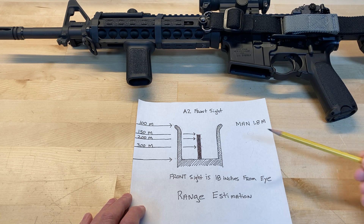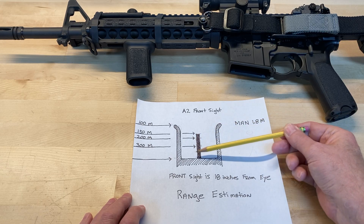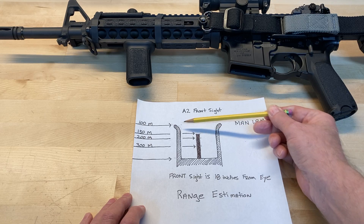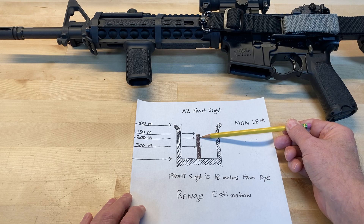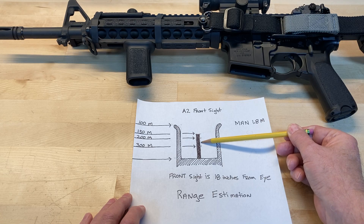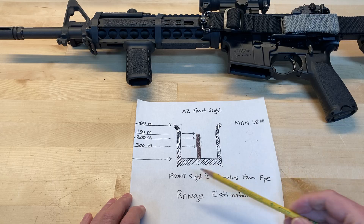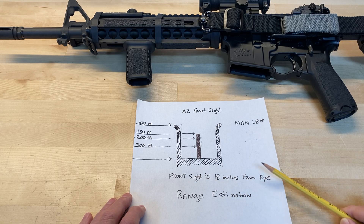It's still very important to know how far away that bad guy is. By using my front sight post as a measuring tool, I know if he fills from the base to the top he's 100 meters; as tall as the sight post itself, 150; 80% is 200; half is 300. If he's between 200 and 300, that would put him at about 250 meters. My front sight is 18 inches from my eye — if yours is farther or shorter, your distances will be different and you need to calculate accordingly.